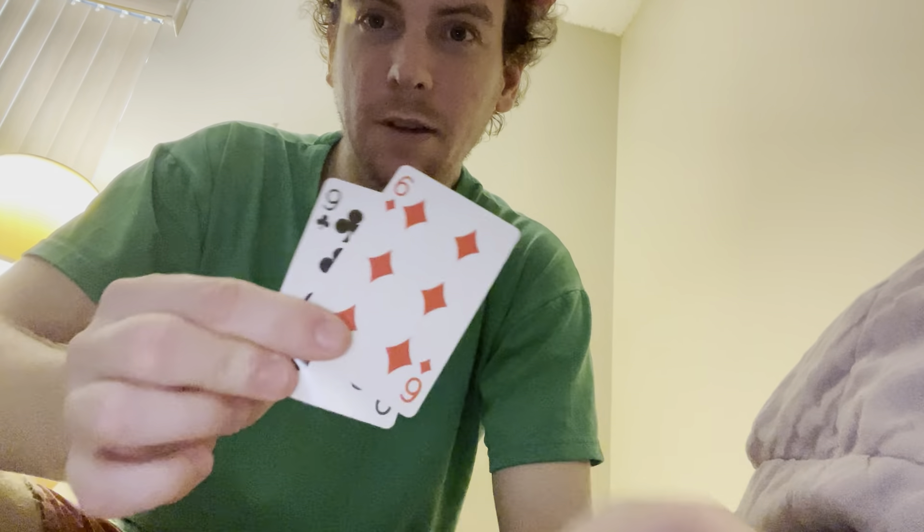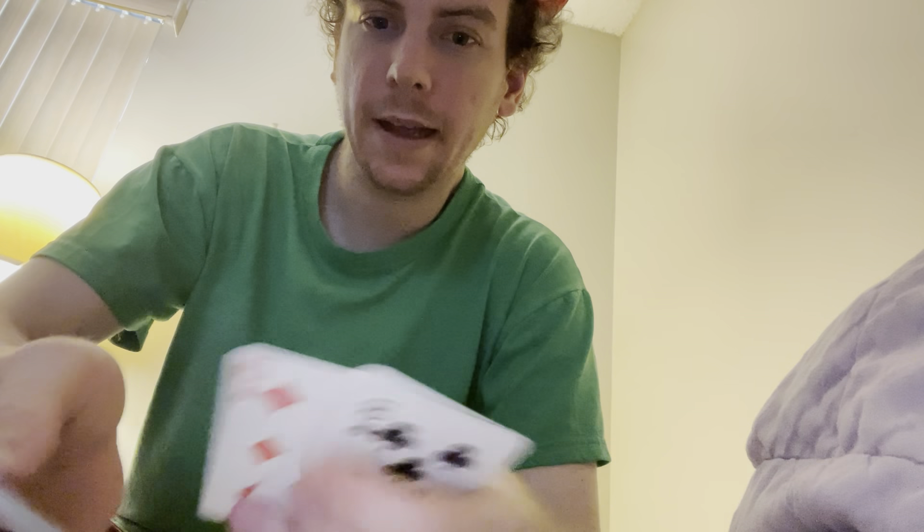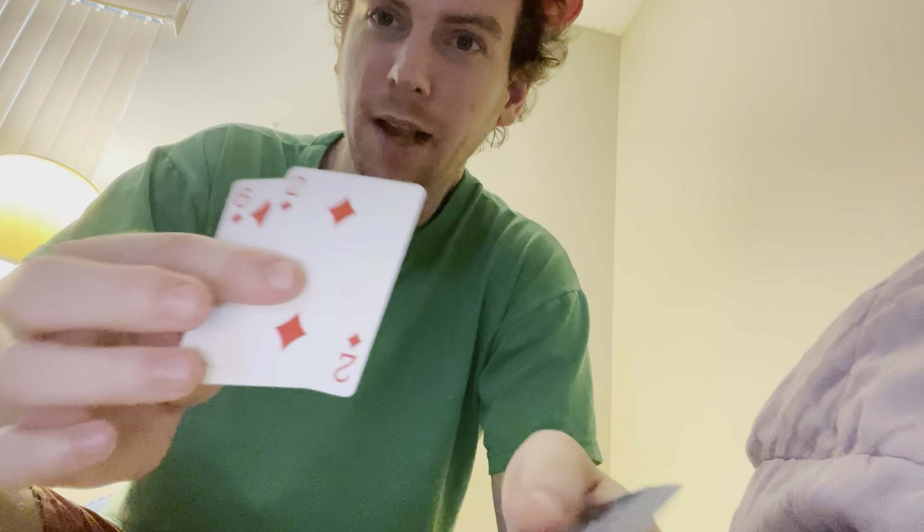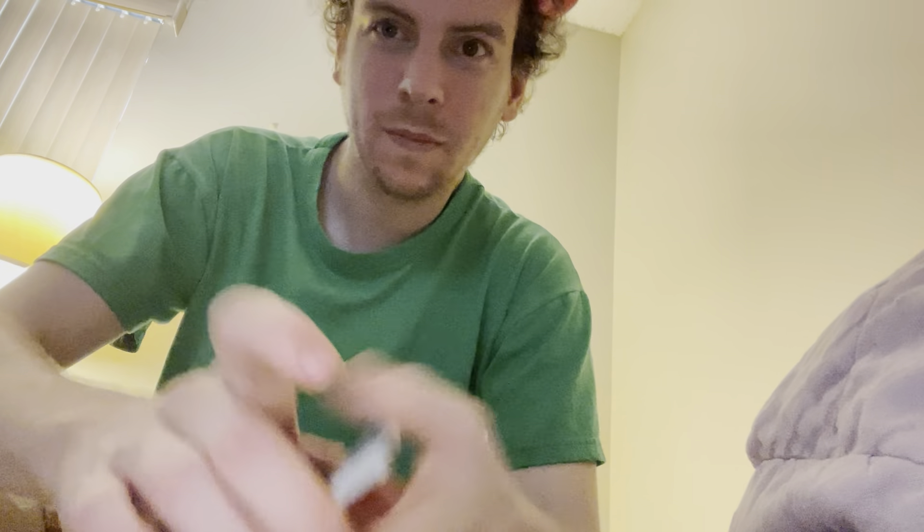How is the two of diamonds on top if you just had it in the middle? I'm not just right inside there, because if I do this game — one, two, three, boom — still on top. This time we'll use the whole deck, that's where I won't be cheating. And the two of diamonds is still on top. I know, confusing, right?